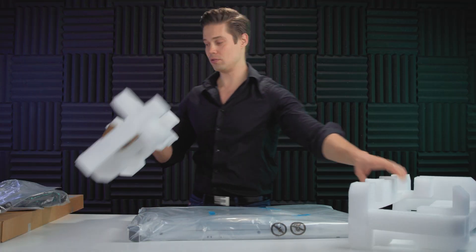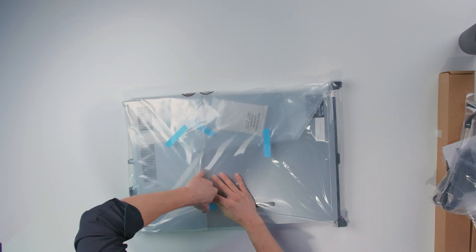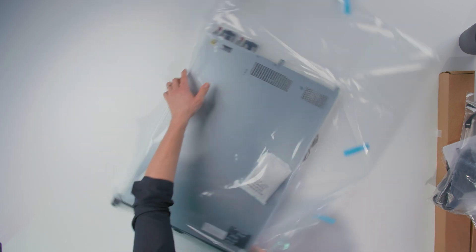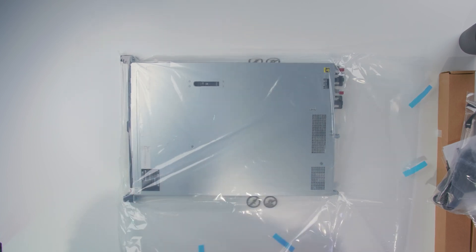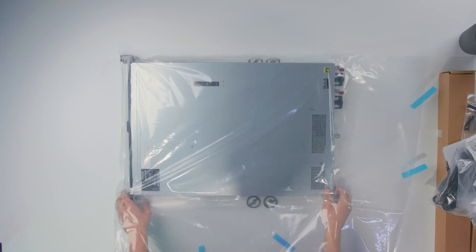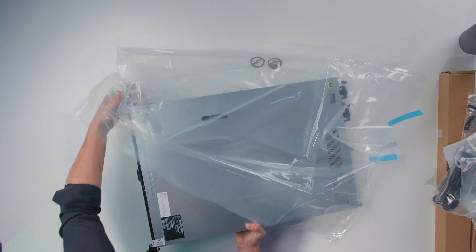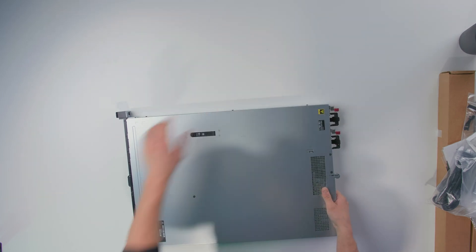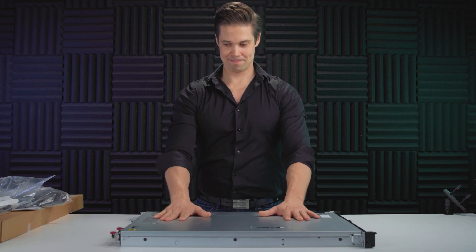Here we are. Let's take this out. A couple of stickers, tapes out here. There we go. Some moisture capturizers — isn't that the word? Let's take a look at this guy here. Careful. There it goes. And here we have it — SimpliVity 325.